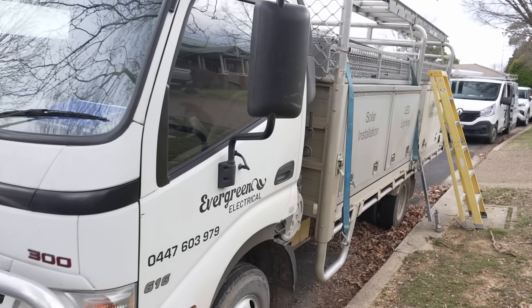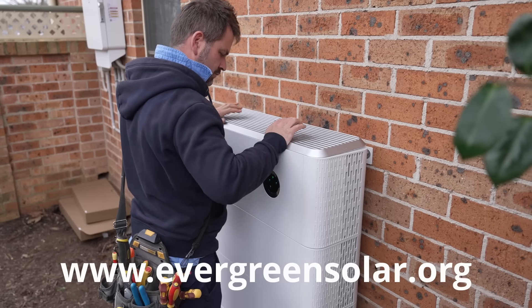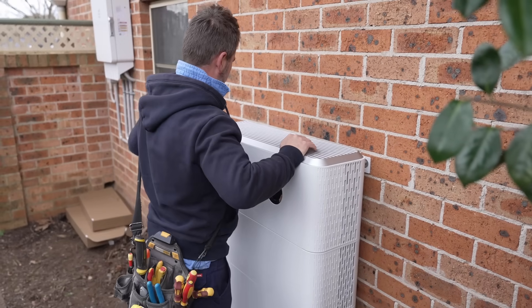So if you're in central western New South Wales and you're looking for a good installer, I couldn't recommend Sim from Evergreen enough. They've done a great job - really happy with it, really good at communicating what's going on, and super tidy. I'll link his details below so you can get in touch if you want to. But otherwise, I'll catch you next time. Bye.